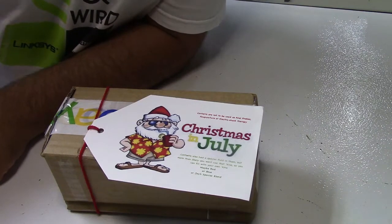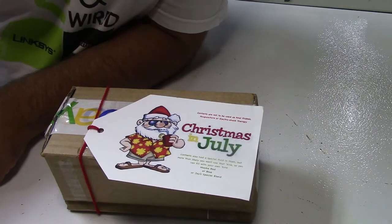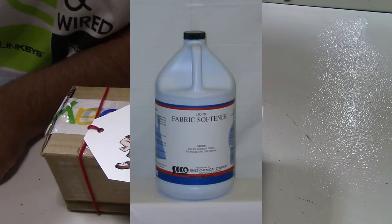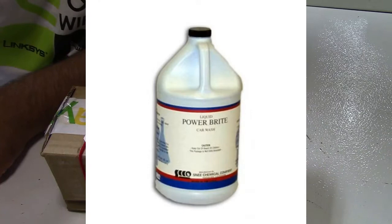Amongst some other goodies, Michael Gagsnow once again sent me some cool stuff. First of all, he sent me the Snee Chemicals brand Laundersol fabric softener, as well as their car wash stuff that they sell.